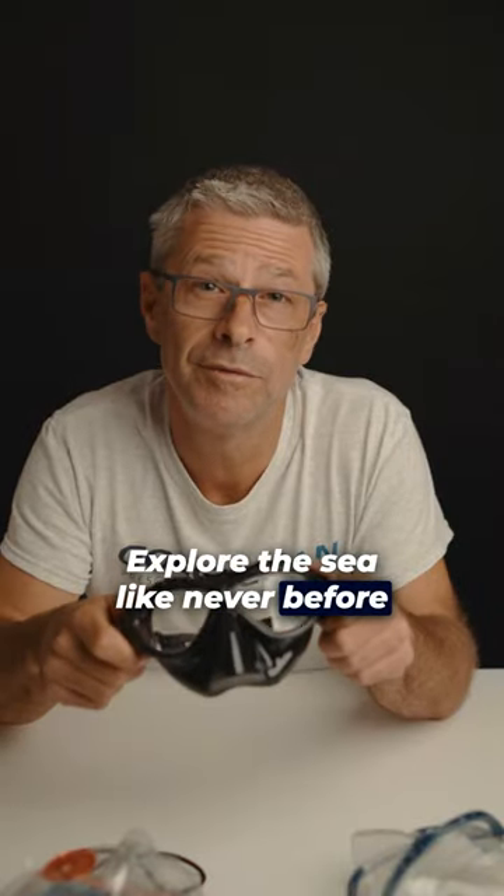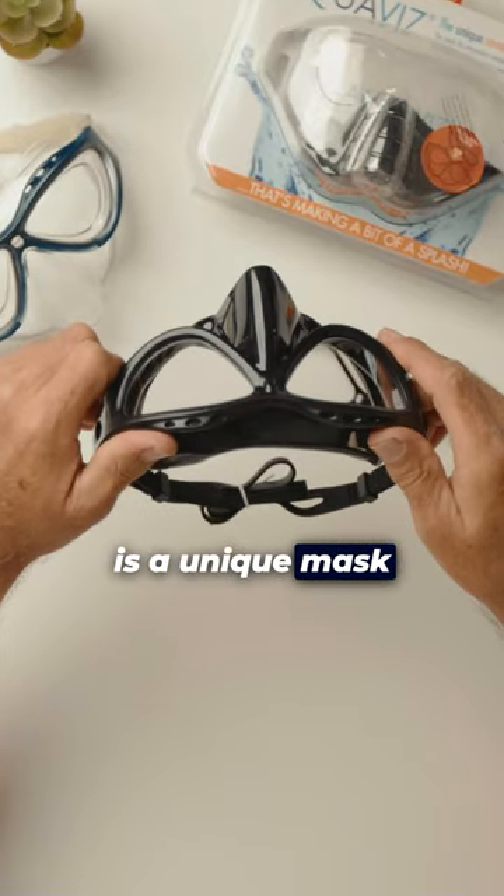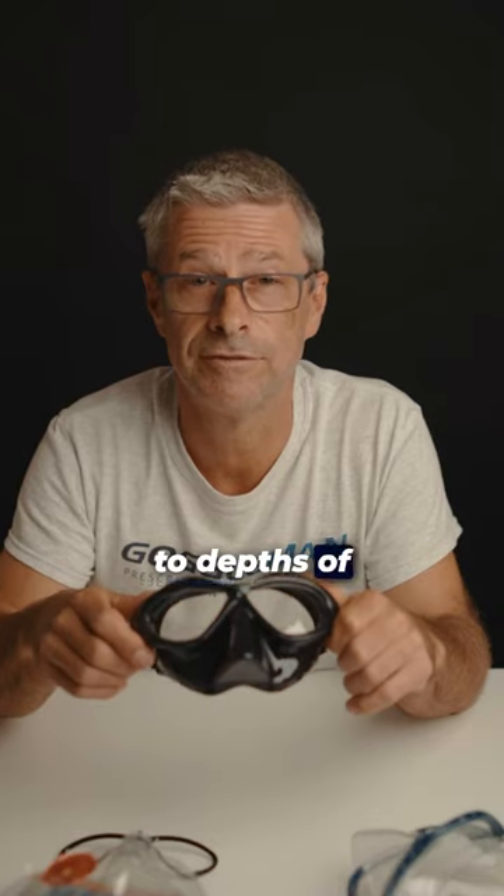Explore the sea like never before with our Aquavis Snorkeling Mask. The Aquavis Snorkeling Mask is a unique mask specifically designed for snorkeling to depths of 3 metres.